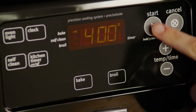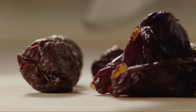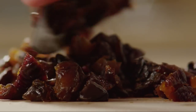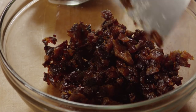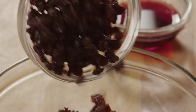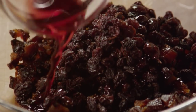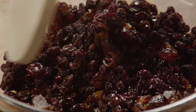Let's begin by preheating the oven to 400 degrees. Next, coarsely chop enough prunes to make half a cup. Place them in a small bowl. Add a quarter cup of currants and two tablespoons of creme de cassis liqueur. Give the fruit a quick stir.